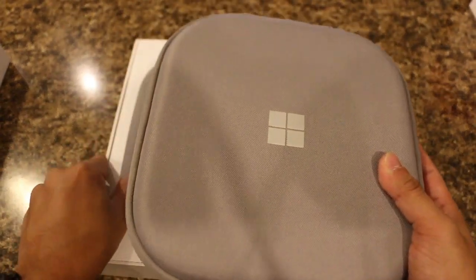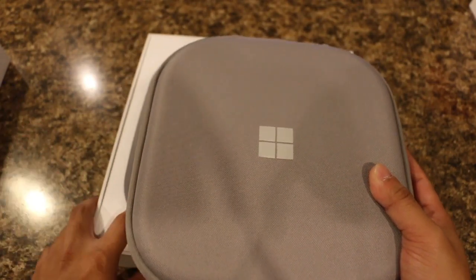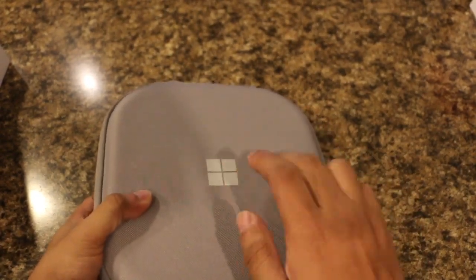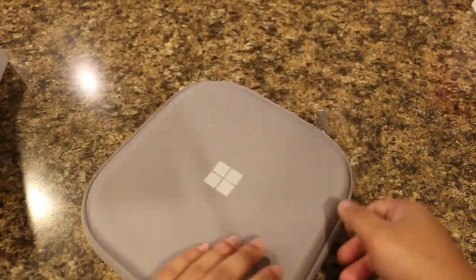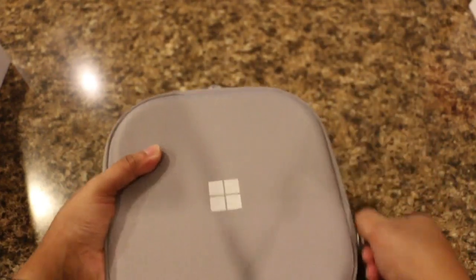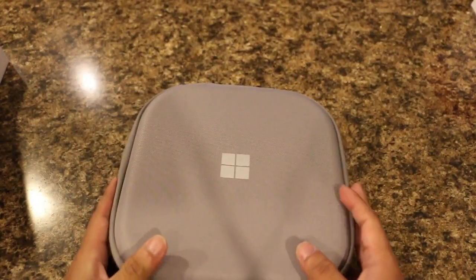I'm used to the smaller Bose headphone carrying cases, and even the Beats headphone carrying cases. But this is a nice addition because it is hard plastic, so it gives you some heft. However, it will not be good for traveling — if you travel a lot, I would stay away from taking this case with you.